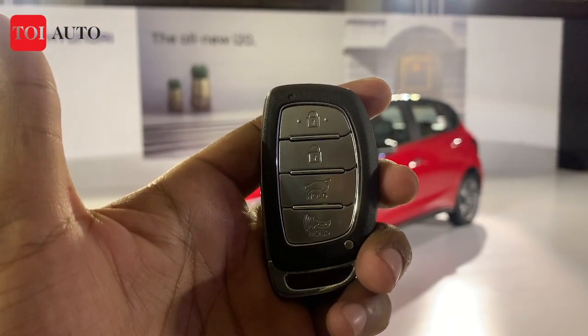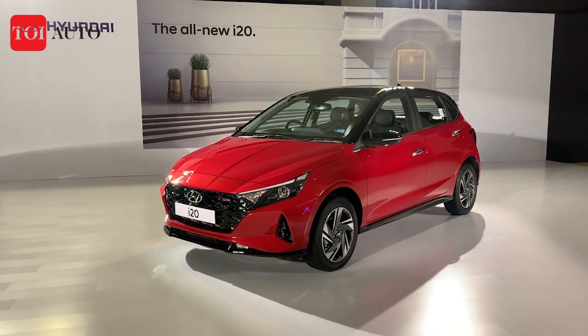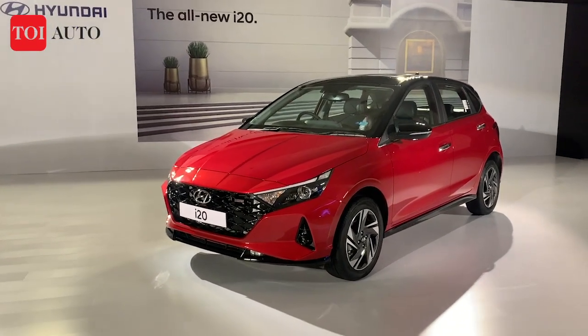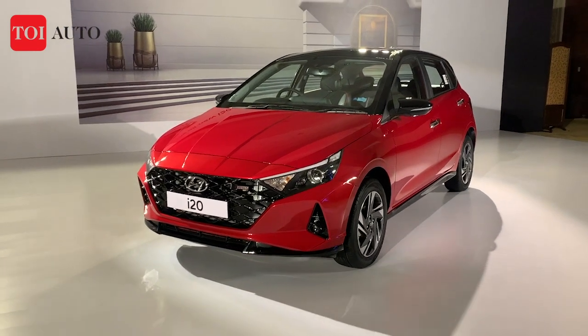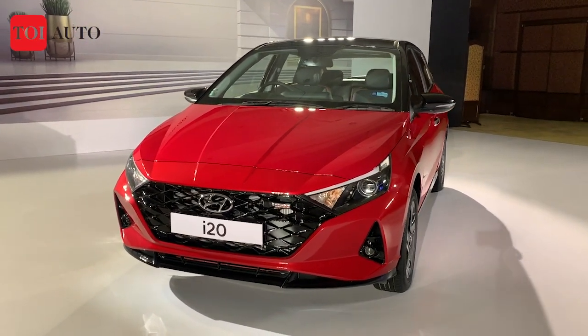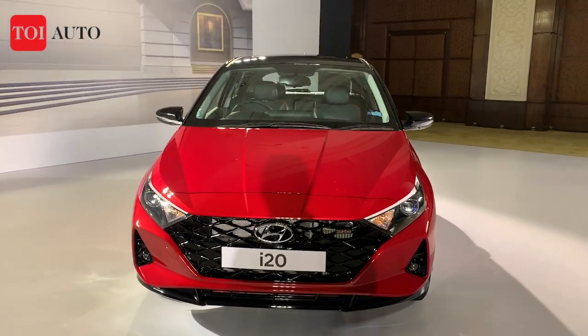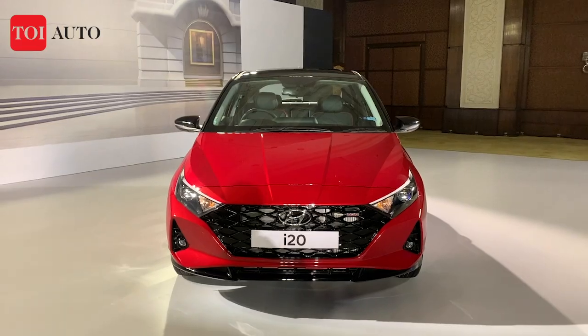This is the key of the 2020 Hyundai i20. The car is finally with us and we are here to experience it ahead of the launch. We would be answering the very important question: does it make the impression that we had all been waiting for? I am Anir Bhann, you're watching Times of India.